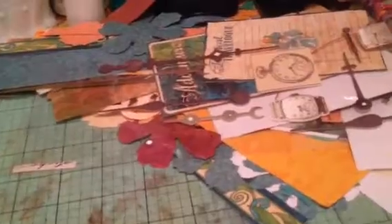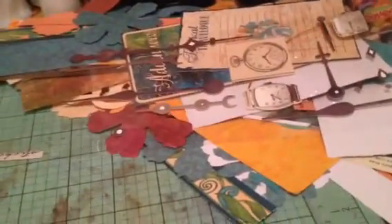Hey guys, this is Jamie and Lola Tallulah, and I am here for a project share. I just finished my altered book for a swap. I've been working on it all day, plus the other days.